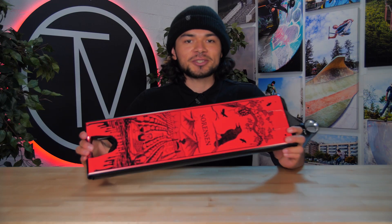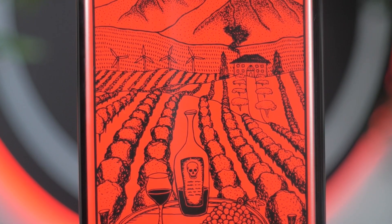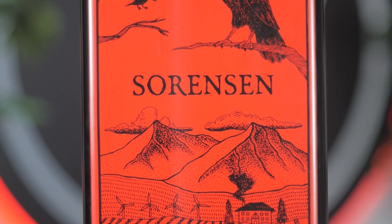Flipping the deck over, we see Jake Sorensen's graphic that goes from the top all the way to the bottom, spreading across the whole width of the deck, making it that much bigger. It's definitely a beautiful piece that features his last name in the middle, surrounded by vineyard scenery.